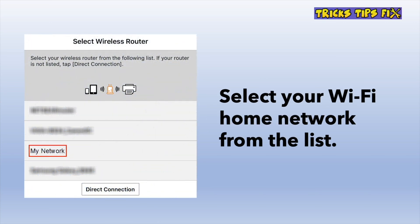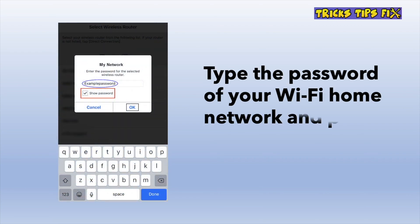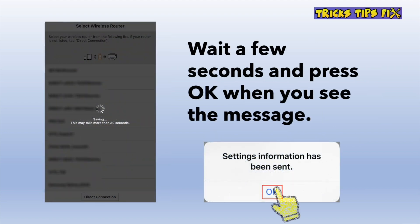They will ask you to select your Wi-Fi network — the one that you're using at home or at the office. Type the password of your Wi-Fi network, and then press the OK button. It will then take a few seconds or even a minute. Just press the OK button when everything is done.